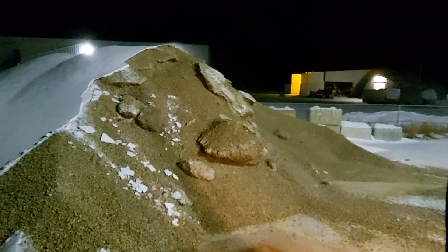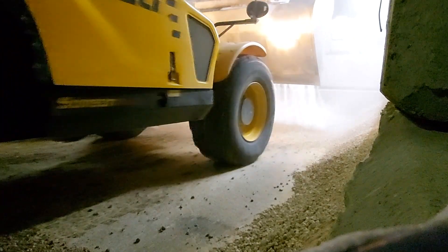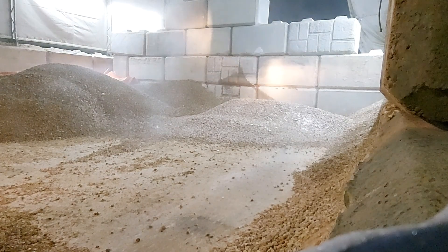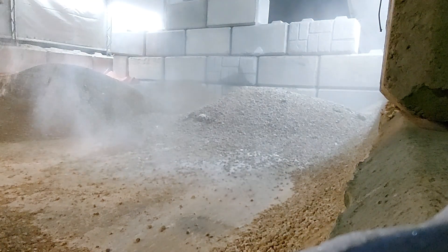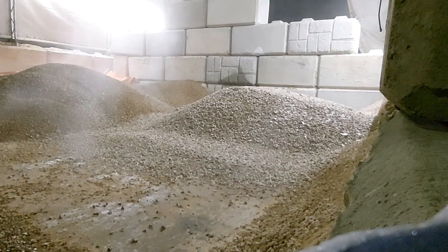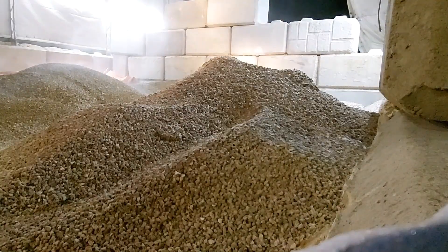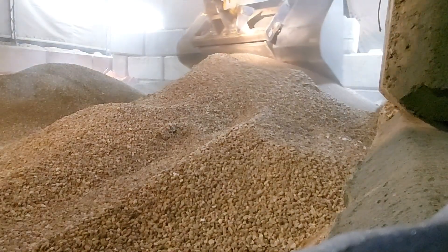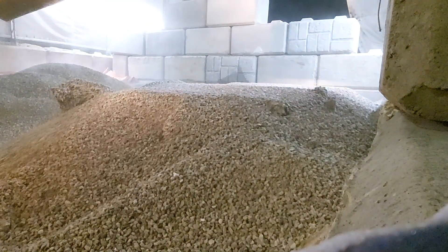Then I just refill the portion that we used, and the product that we didn't use is ready to go for tomorrow if we have any concrete go out. Just flatten it out a bit so it's easier to tarp.